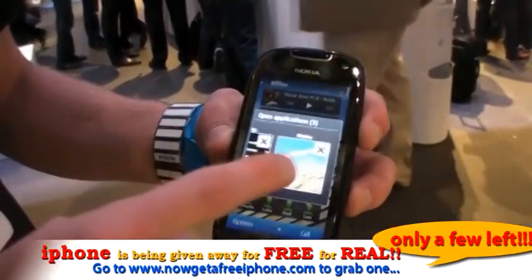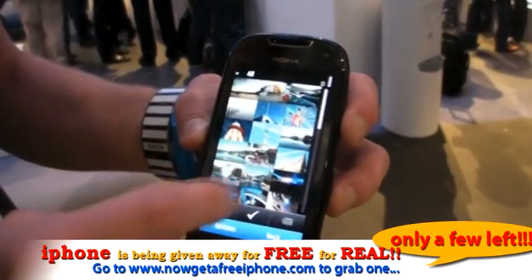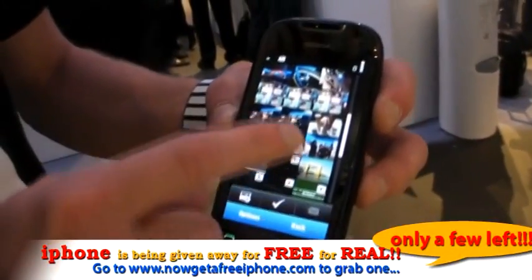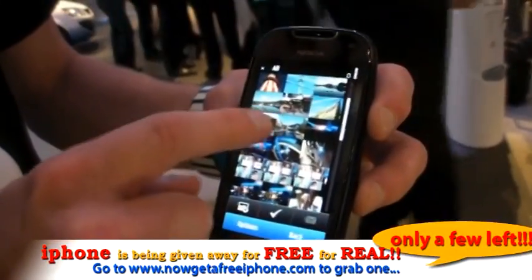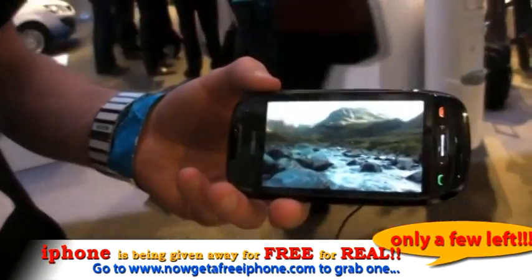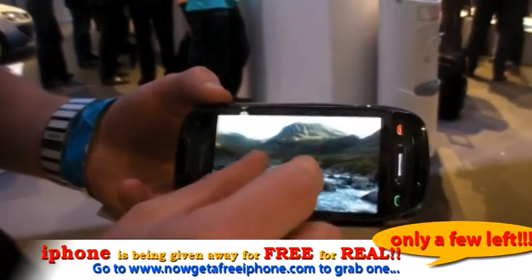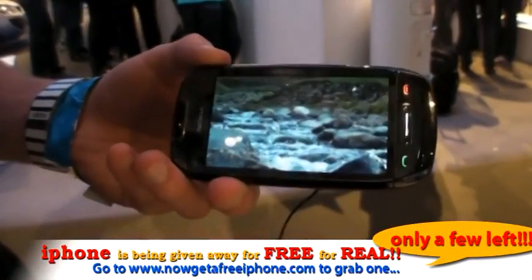So we can go now to photos that I've got open, and let's go back into one of the photos we were looking at earlier — that looks stunning. All of these are taken on the C7. What we've now implemented into Symbian 3 is pinch zoom technology, so we can pinch zoom on the device.